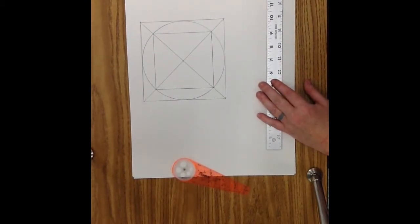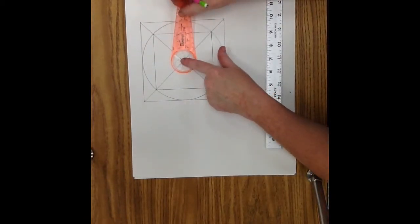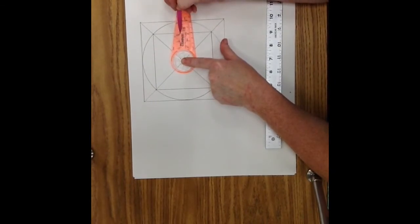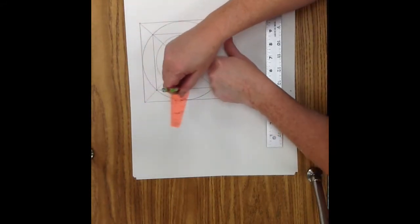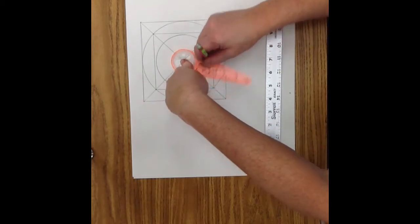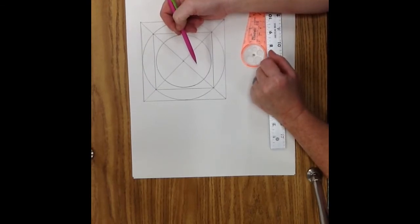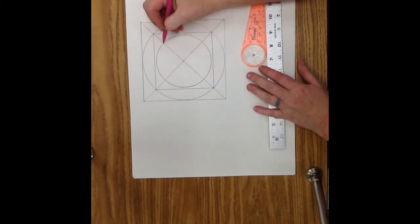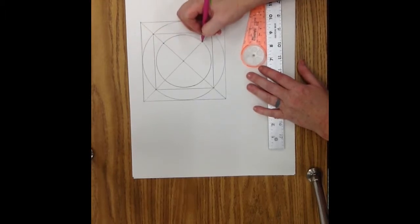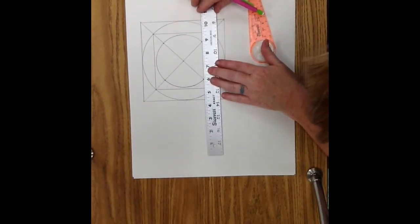Step 5: Center a circle with a radius of 2 inches. We're going to use the same center point — put the middle point on that center point and put your finger on the middle point. Find the 2R mark, put your pencil in that point, and draw a circle with a 2 inch radius inside that square. Step 6: Connect the points where the lines intersect the circle to form another square. Where each line touches the 2 inch radius circle, place dots, then connect those 4 dots to make a smaller square.